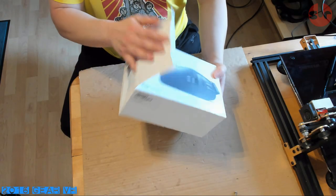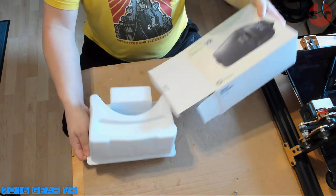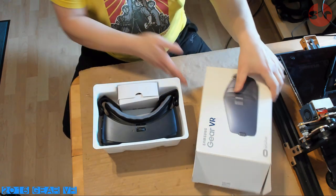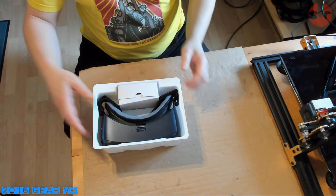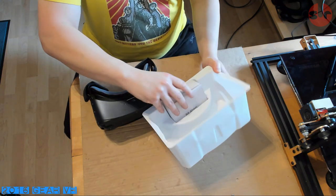First, you need to get yourself a 2016 GEAR VR headset. Buy it secondhand and look on eBay or any other online secondhand marketplace. Make sure it's the black body version and not the white edition, as the lenses are of a different size.